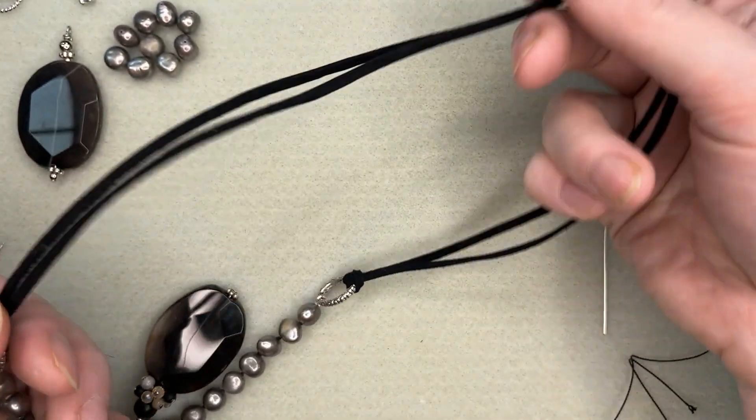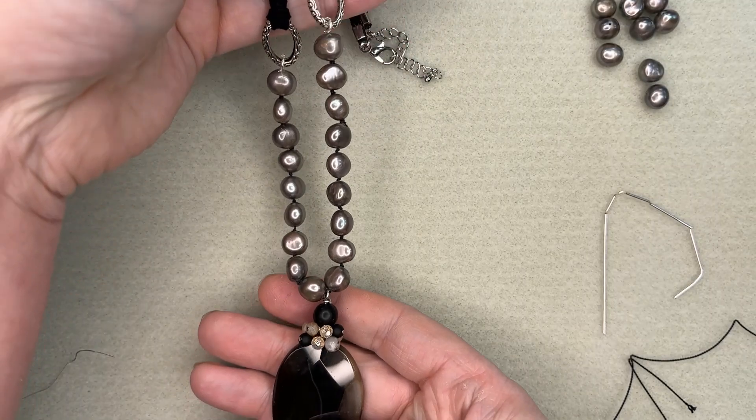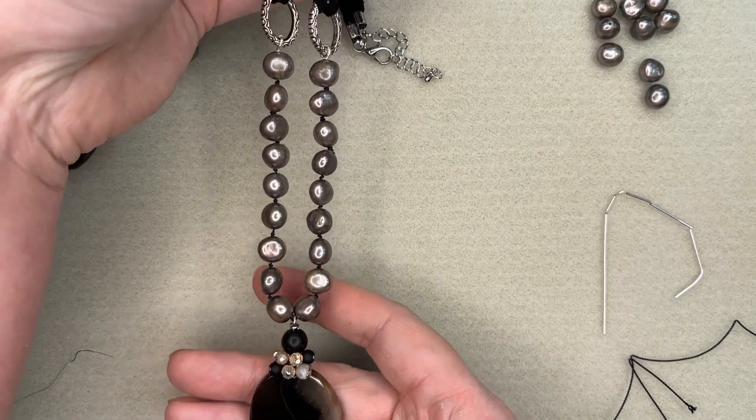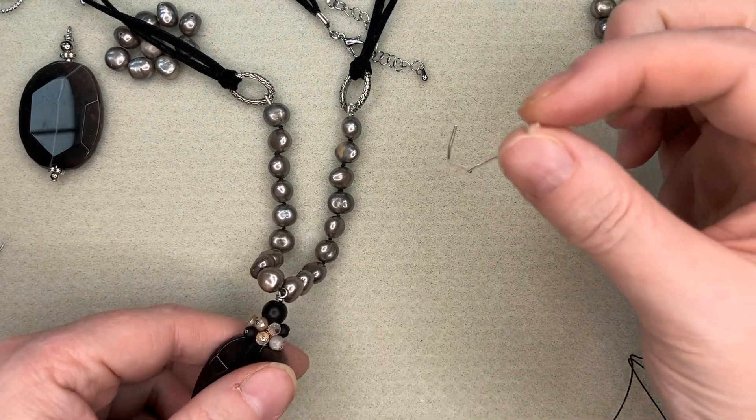I'm not doing pearls all the way around. I've actually got leather cording at the back of this necklace and just a pearl center in the front of it. But I'm going to show you how to use French wire, which is this hollow wire tubing.